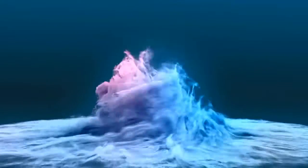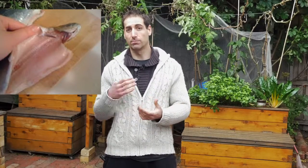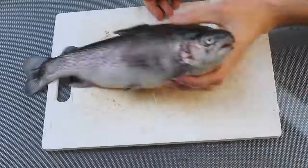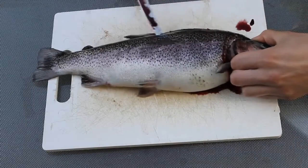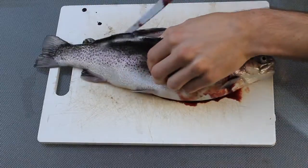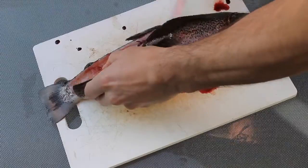Hello Sustainable Growers, today we're going to see why the flesh of the trout we grow in aquaponics is white. If you are growing trout in aquaponics, you may have noticed that the flesh of the fish is very white. But when you buy trout in the shop, it has a pink flesh. So you may wonder why is there such a difference, is it bad to eat trout with white flesh, and how can I make them become pink?